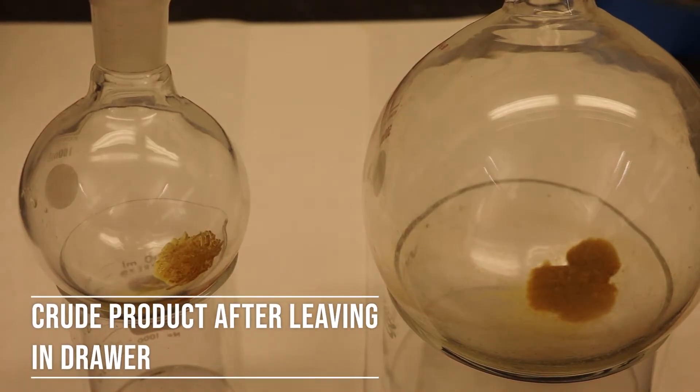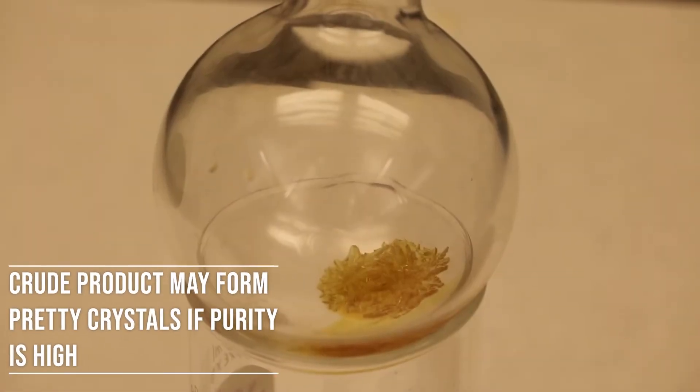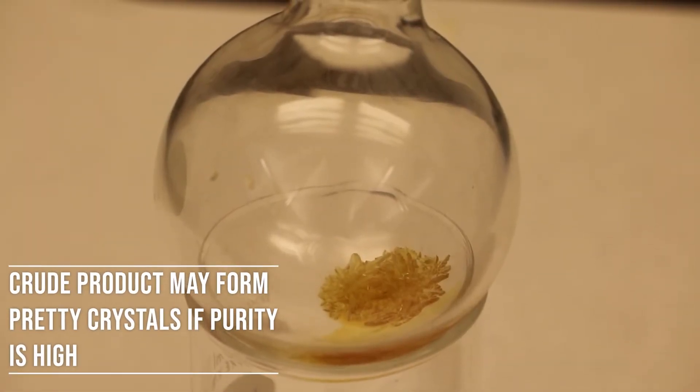After the crude is separated from the solvent, the product should look like the following. If the purity is high, there will be crystals forming.